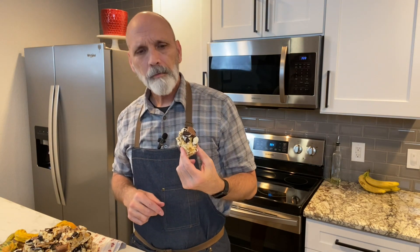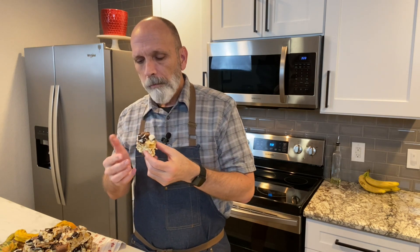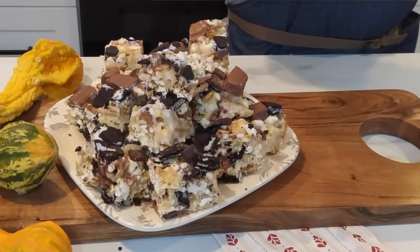Oh my God, that is good. It's not too bad on my teeth either. That is so cool. I'm getting sweet and I'm getting salty, and the textures — there's some soft stuff, some chewy stuff, some crunchy stuff. My neighbors are going to like this. I can't eat these because it's just too much on my teeth, but this is really, really good.